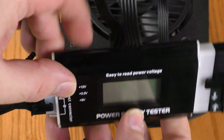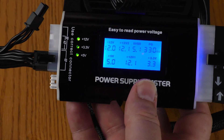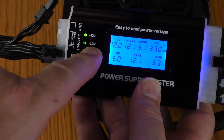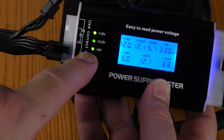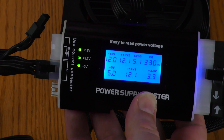I've plugged in the SATA and I am powering up the power supply. SATA has rails for plus 12 volts, plus 3.3 volts, and plus 5 volts — all three of these are lit up. So the SATA power is working fine.